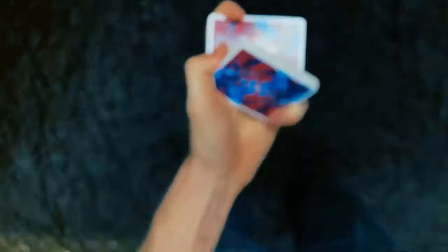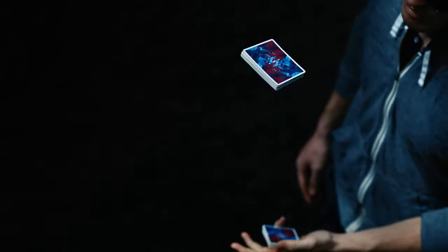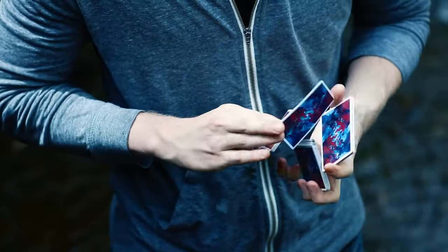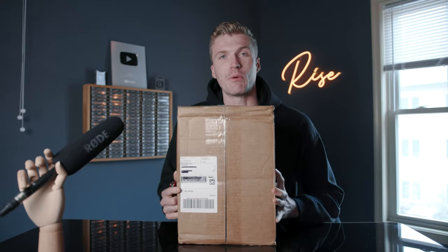I do know that this box is from our friends at Cardistry Touch, and when I say our friends I mean it. Rise Magic has grown a lot in the past three and a half years. At the beginning when we had very few subscribers and views, it was difficult to get people to send you cards. One of the first companies to ever do that was Cardistry Touch — some of our first YouTube videos were with their cards. Shout out to the boys at Cardistry Touch for believing in us all the way back in 2017. But without further ado, let's see what's inside this behemoth of a box.